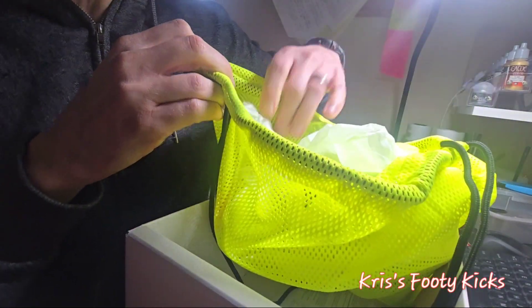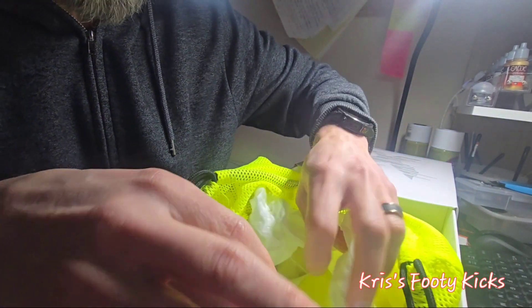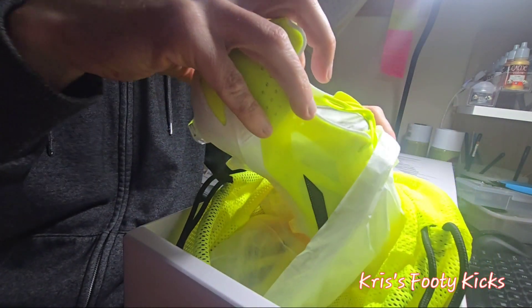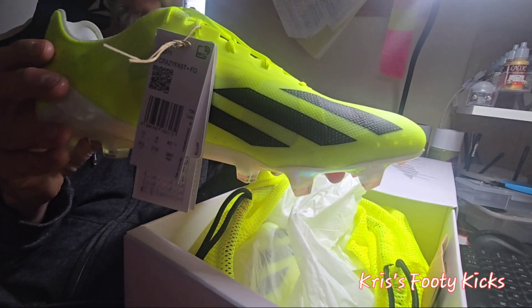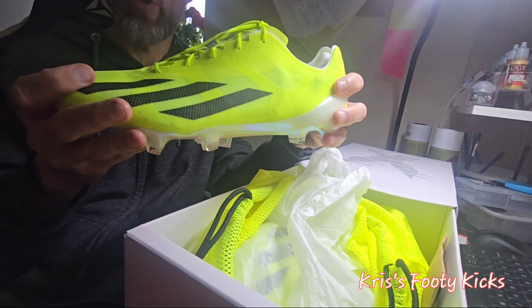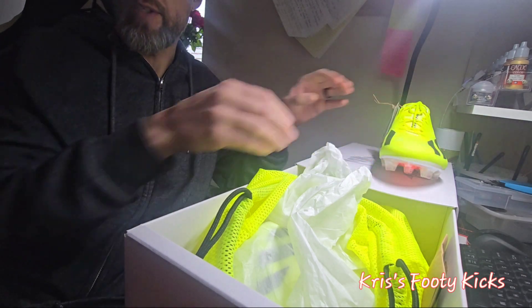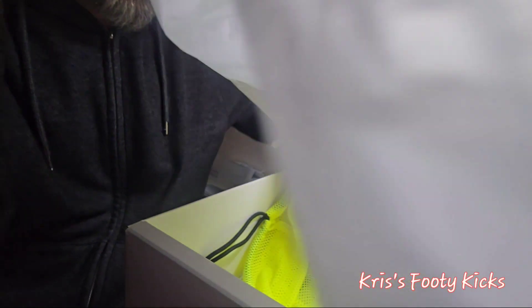Here we go — it is a mad colorway. There we go everybody, that is the left boot. First impressions: super light. And then we've got the right one as well.